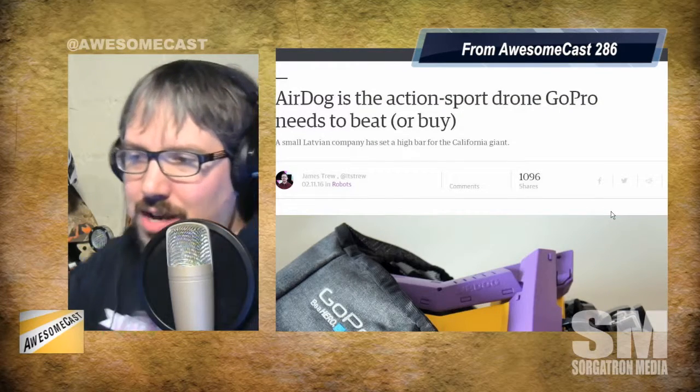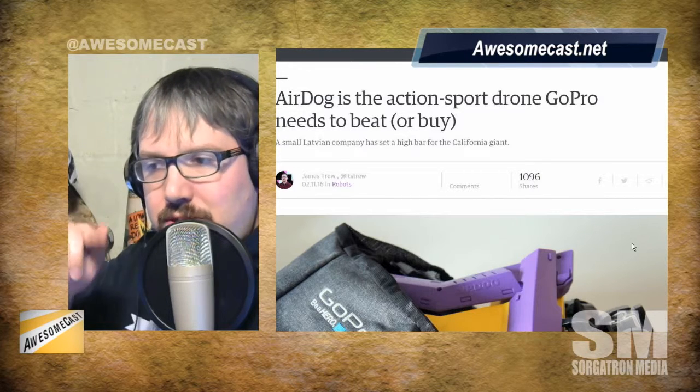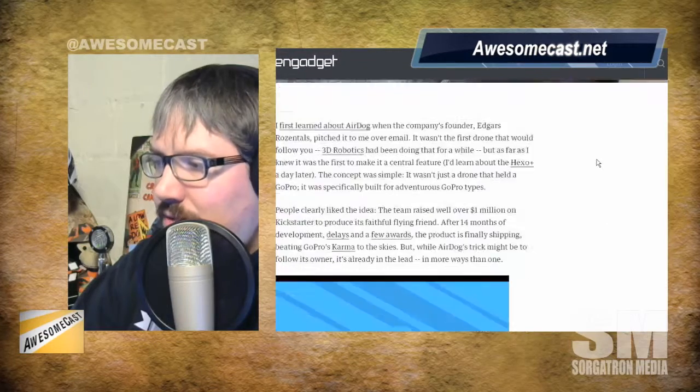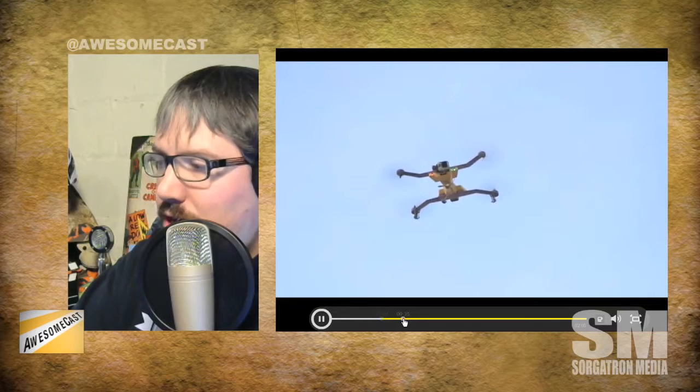We talked a bit about drones that can follow you as you skateboard or do other activities. What's really interesting about how AirDog does this is that it tethers to you — not physically attached, but you wear a wristband or smartwatch-type device, and it sees that and tracks where you are, basically following you because of what's on your wrist.